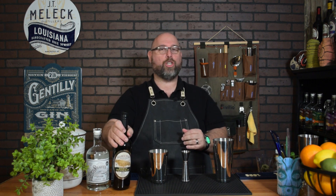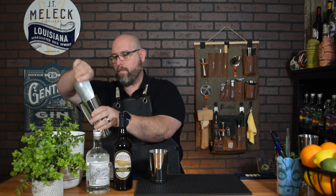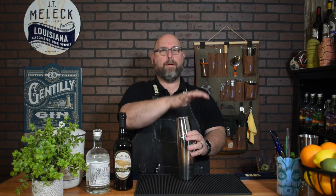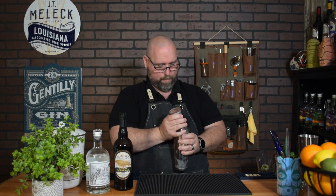That's just so molasses — it's so molasses-forward on the nose. All right, we're gonna add ice to the other shaker, fill that up, put all that together and shake the hell out of it. We'll dump this into a glass — an old-fashioned glass, since I don't have any Mai Tai glasses.